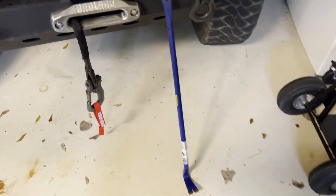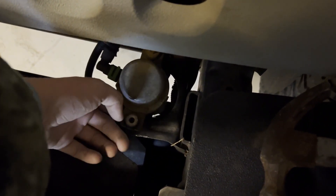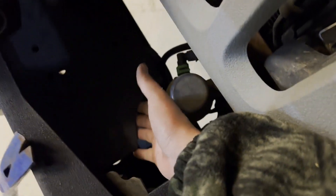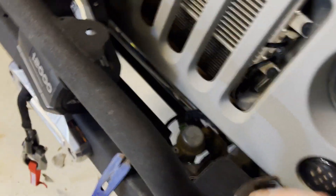I just did some redneck ingenuity right here. I used this big crowbar to move a little piece of metal — I think it's a vacuum pump bracket for the brakes — just down a little bit, just enough so the winch won't be hitting it and sitting uneven. I put the crowbar underneath, bent it down just far enough, and now it's flush. That's what you call redneck engineering right there.